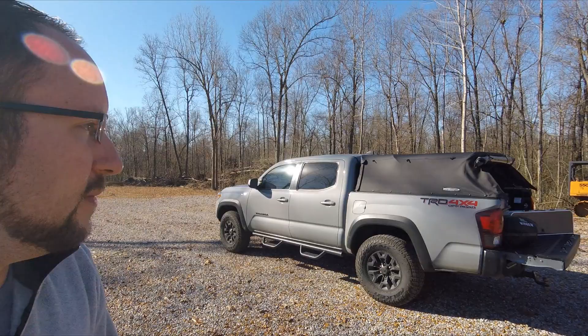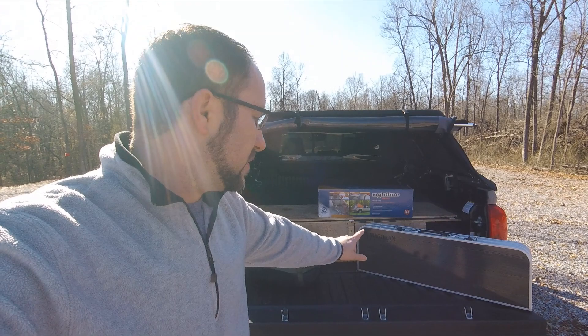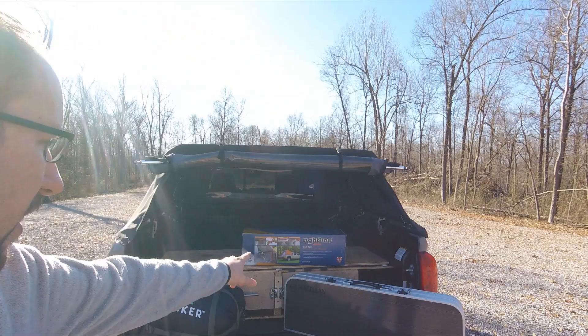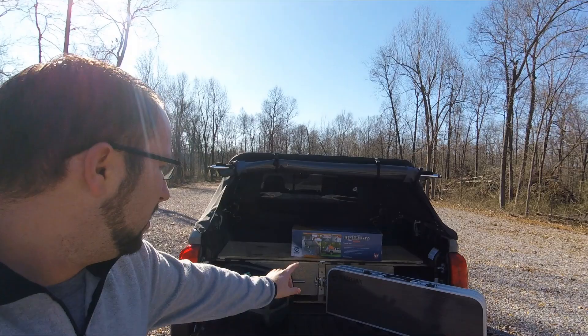Let me show you what I've got for Christmas — I've got a couple things. I got this for my birthday. This is the Magellan Outdoors — it's like a table kitchen setup. Then I've got this Right-Line truck tent, and then I've got a sleeping bag. This sleeping bag is rated for 32 degrees. I'll put a link to all this in the description below if you want to check it out. They do make this truck tent for different trucks.